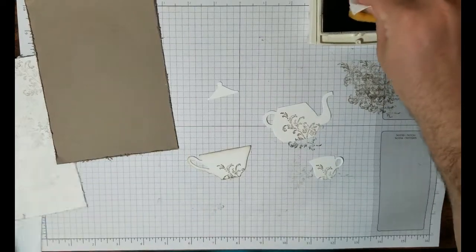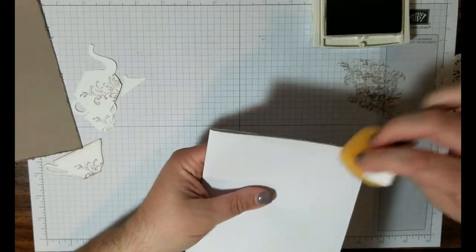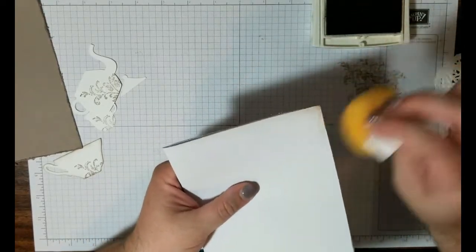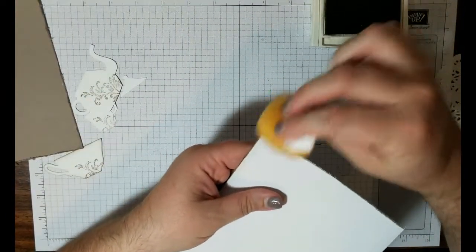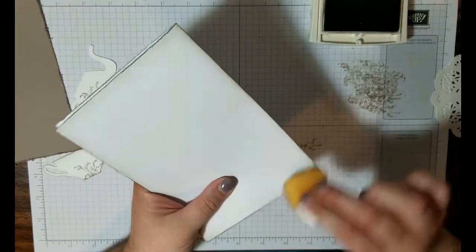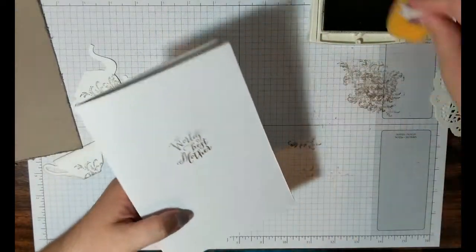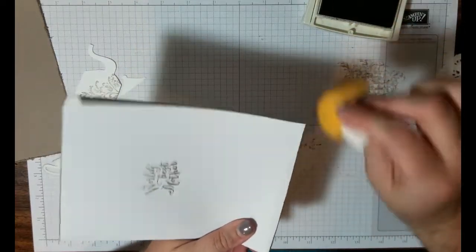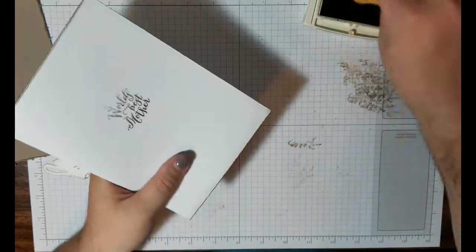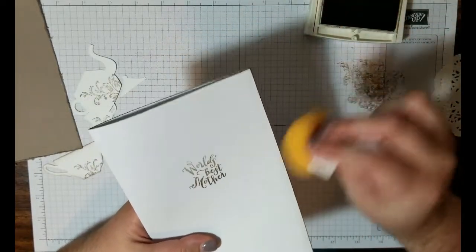All you do is dab your sponge and just flick. The more you flick, the deeper the color — deeper color can be good or bad, so I always say go light in the beginning and you can always add more. I'm going to go around the outside and then I'll turn it over, fold it in half, and go around the entire inside too. I like to give my card insides a little bit of love. You could also stamp a little fleur-de-lis in the corners if you like, but I'm just going to leave it with the inking.